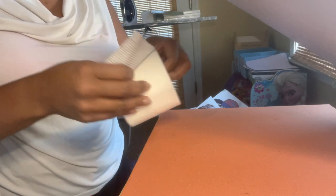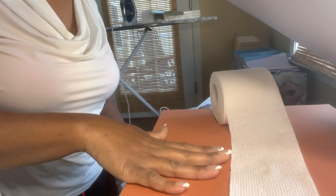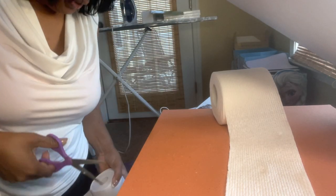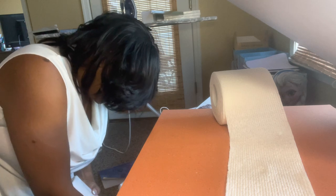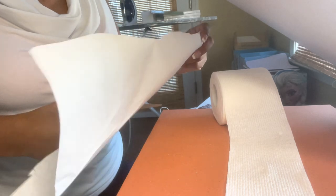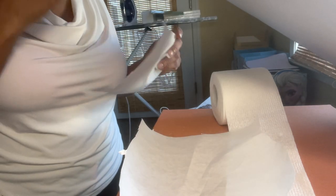It's very thin obviously, so we're going to need some butcher paper because you don't want it to bleed on your mat and you don't want it to bleed on top. Let me just cut a few pieces. I'm actually just going to cut this in half since the design is only this big — how much do we really need?